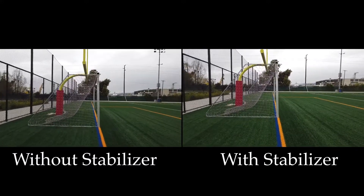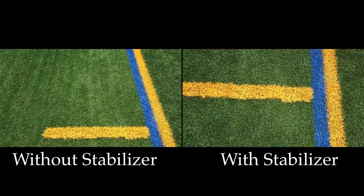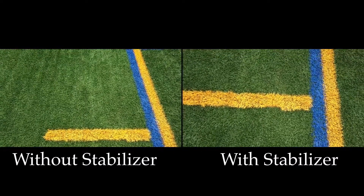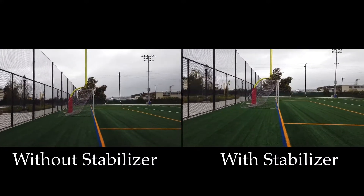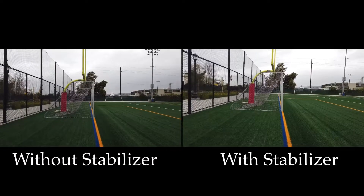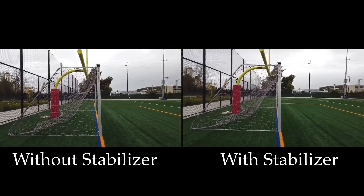On the left-hand side is the video from the Osmo Pocket without the stabilizer, and on the right-hand side is the footage with the stabilizer — just a short clip of walking across the field. Looking at this side-by-side, I can definitely notice that the one on the right with the stabilizer looks much more stable, as expected. There's not a huge difference, but then again I wasn't walking that fast — just a normal walking pace.